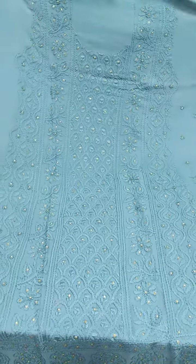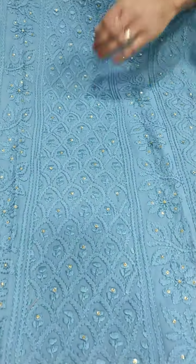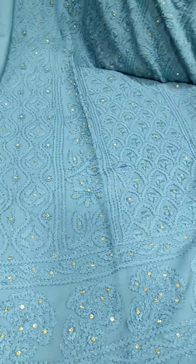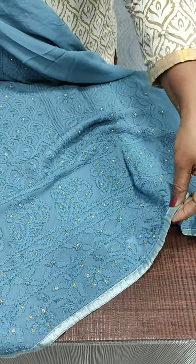We have a grayish blue color. We have a full stone box, full light — pure Navi embroidery. We have a full border with a light gray border.